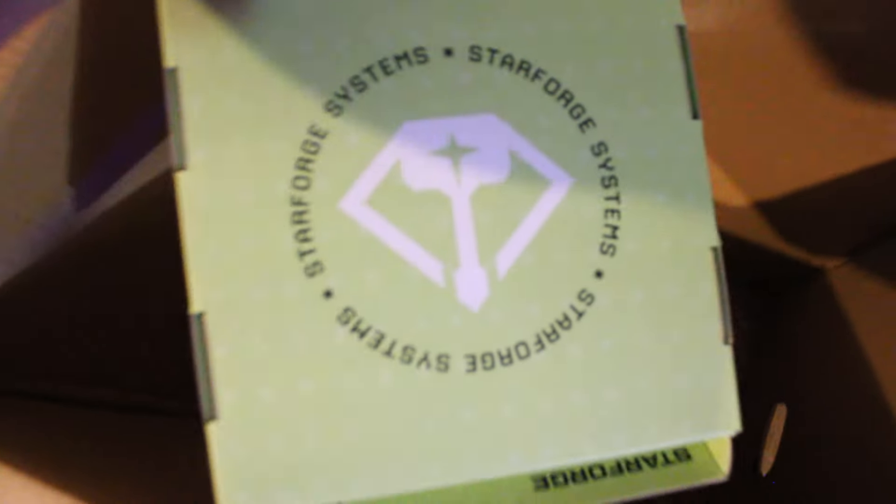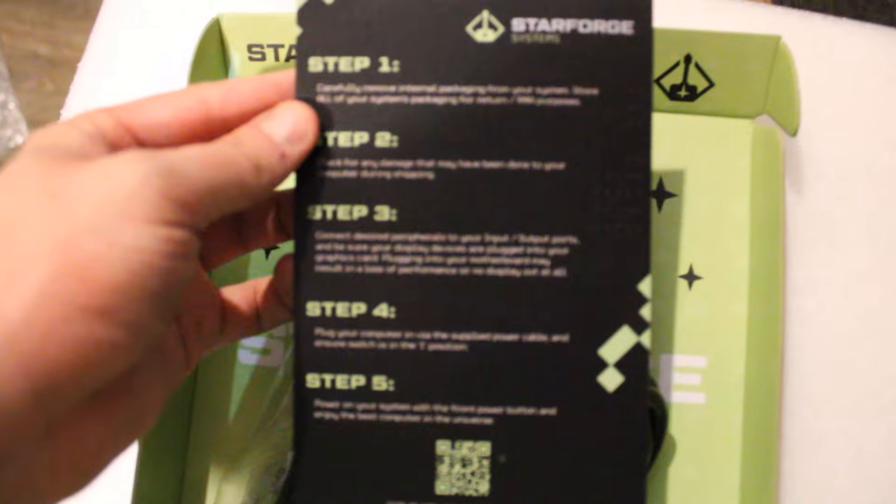This is what's left in the second box. We have this down here, which looks like the Star Forge cables, I'm assuming — probably cables or something for FreeRen. And then we got this as well. Let's see — yes, it is cables. Let me set these back in here real quick. And what is this? Oh, it's the step instructions. And then we got our power cable. So we got all our cables here.